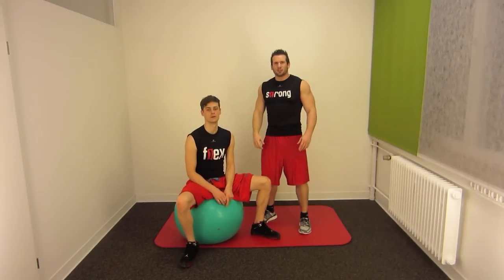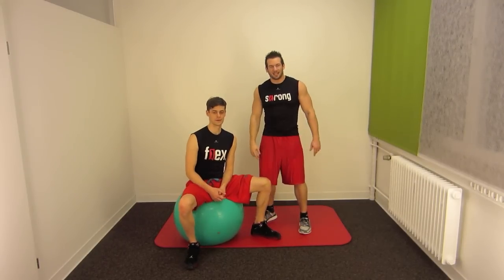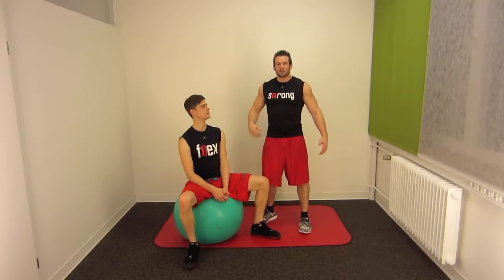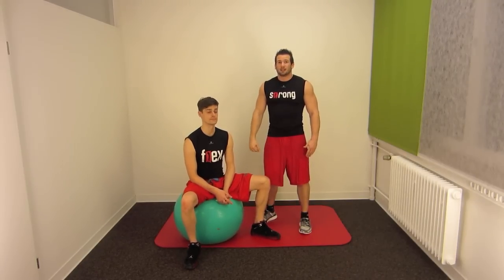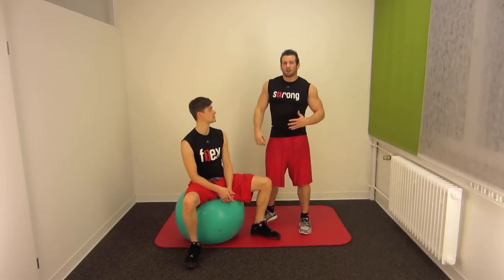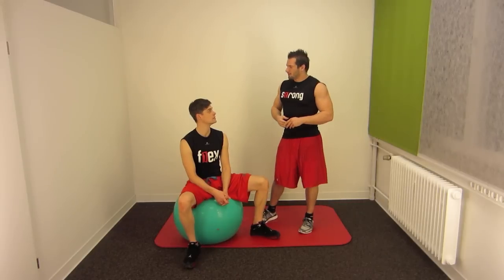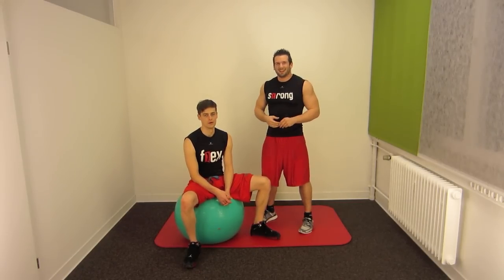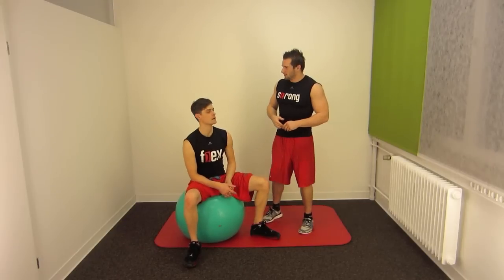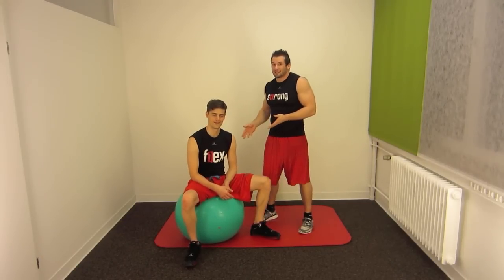Hi Strong and Flex community! It's Strong and Flex again and today I'm going to show you a really hard exercise for your hamstrings. It's especially for the athletes out there, the pros and those who want to be a pro or an athlete like Flex wants to be like me. He should do that exercise.